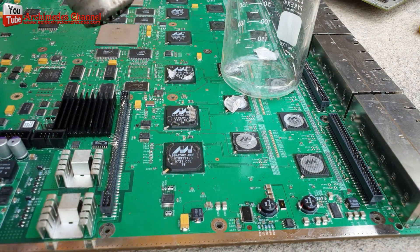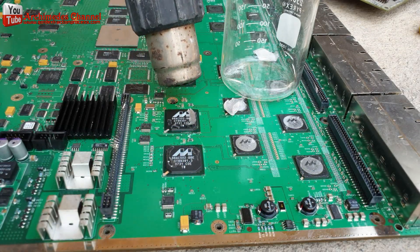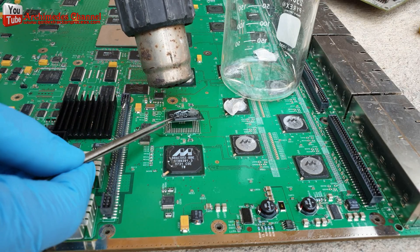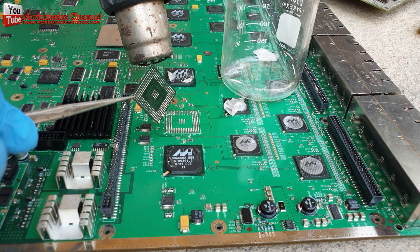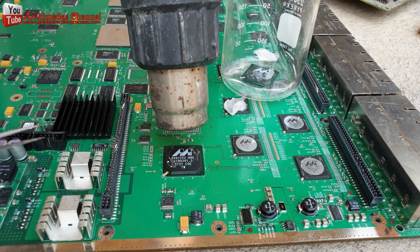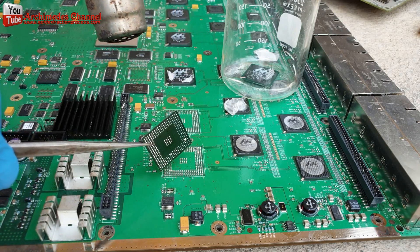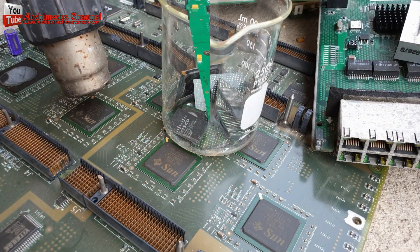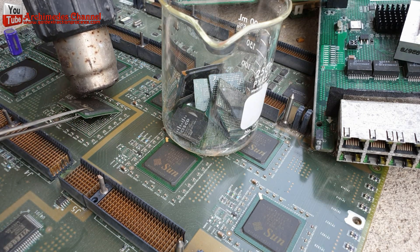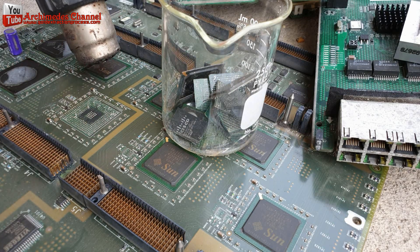Today I use hot air guns to separate integrated circuits (ICs) from the circuit board — it is an easy way to remove them. I suggest you try. If you have a better way, please leave a comment. You must be careful of the heat and exhaust. Wear protective equipment for work safety. Sun server mainboard has BGA chips that are very large, so the gold wire must be longer than normal, and we will get more gold.